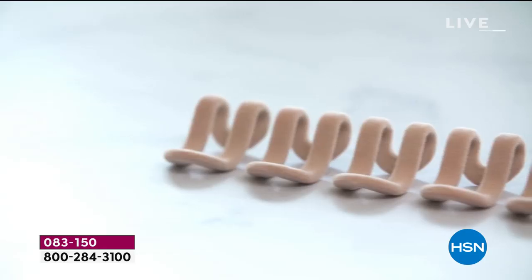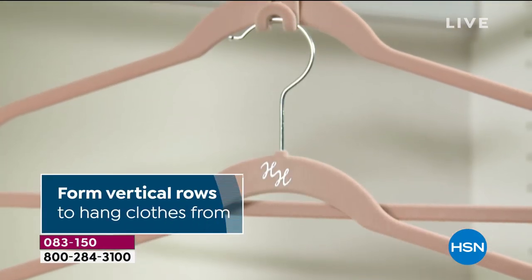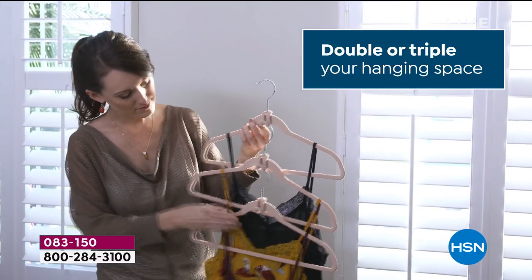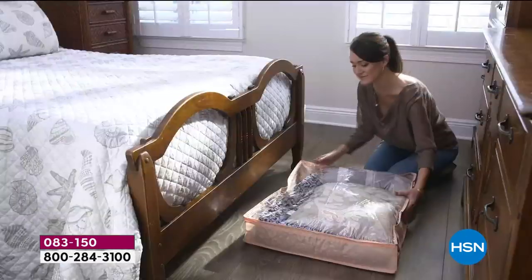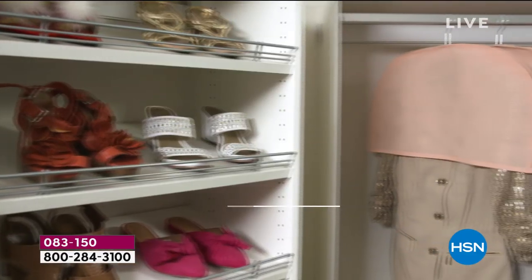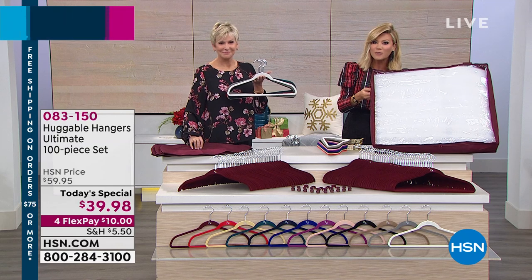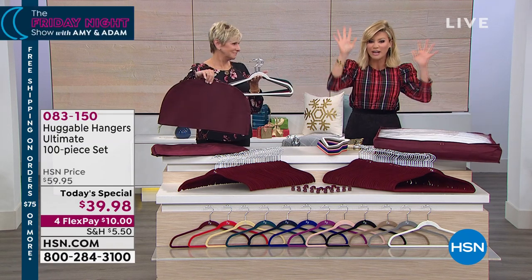We're sharing our number one best-selling product in electronic retail history — the Huggable Hanger. It's changed my closet. I've tripled the space in mine, doubled my husband's, and quadrupled my son's. This is the biggest game changer for those who want more space and to get organized. It's not only 40 shirt hangers and 40 suit hangers — you also receive the cascading mini hooks, the clips, the storage box, and four covers.